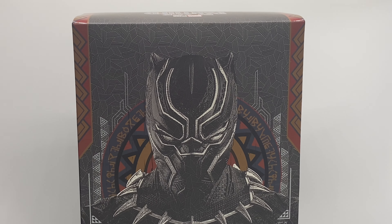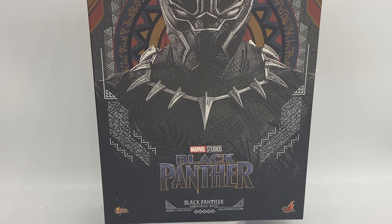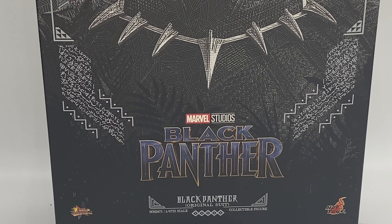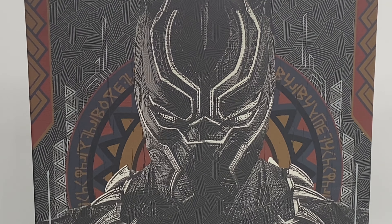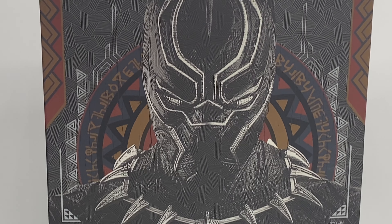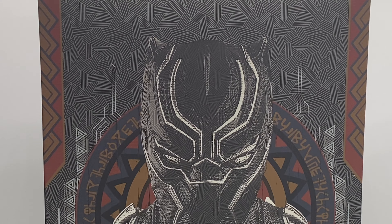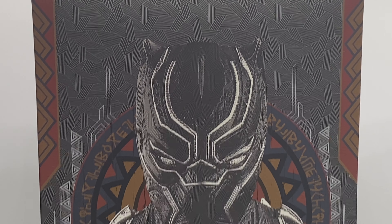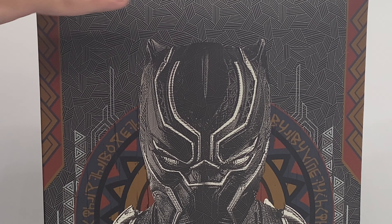So we can see that the box does have some wonderful art showcasing the Black Panther. Underneath there we get the Black Panther branding, and then we have the information saying that it is MMS 671 — a 1/6 scale figure — the original suit version, and of course we get that art and all of those Wakandan letters. On the sides of the box it just tells you that it is Black Panther, and this is a shoe-style box similar to what we get with the Star Wars figures.